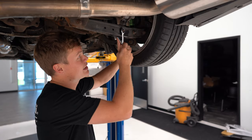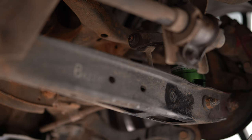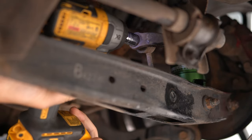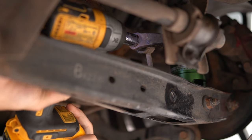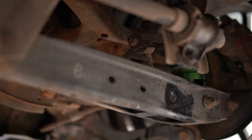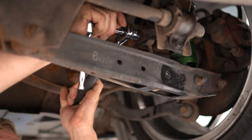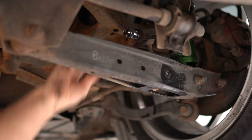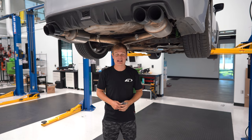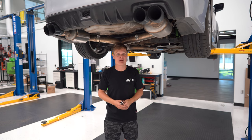I'm going to start by removing these end links and then disconnect the stock sway bar. You could use a pass-through wrench to loosen the nut holding the end link, but I'm just going to blast it with an impact and see what happens. That did not work as I was worried, so now I actually have to use a pass-through wrench and an Allen key. Change of plans — I'm not going to keep fighting this end link. I'm just going to drop the sway bar and end link all as one piece since I've got the new white line end links anyway. I think it's going to make this project go a lot quicker.